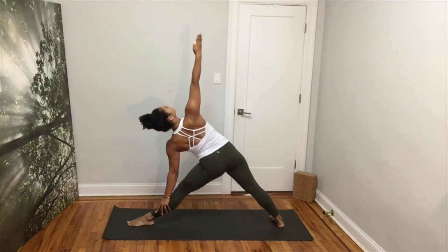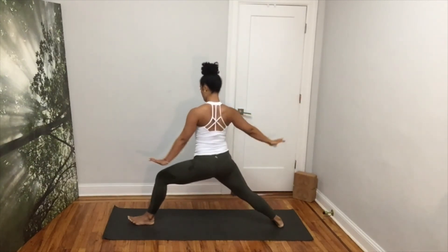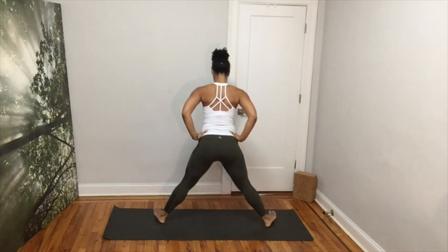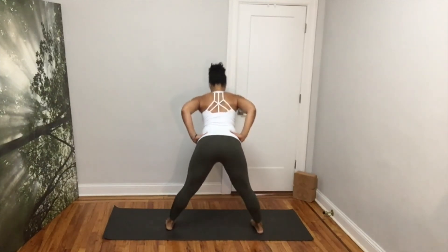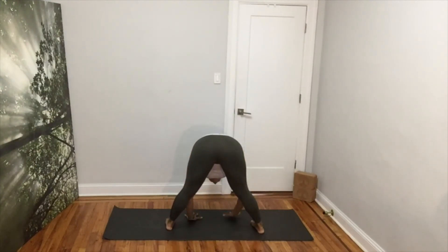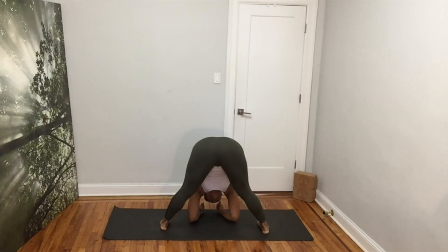In your next inhale, come back up. Pivot your toes to face the side of your mat. You can adjust your stance by bringing your feet a little closer. Exhale, fold forward into a wide-legged forward fold. Place your hands down, hinge from your hips. Feel the release in your lower back. You can place your elbows down to the floor if this is available for you, but make sure that you're not shifting your weight forward.